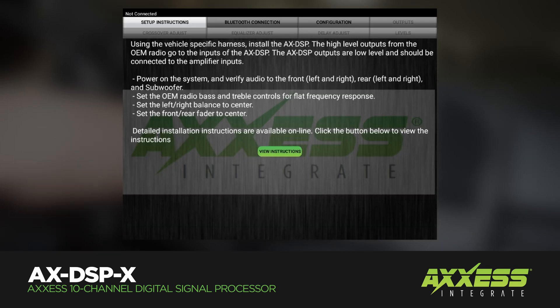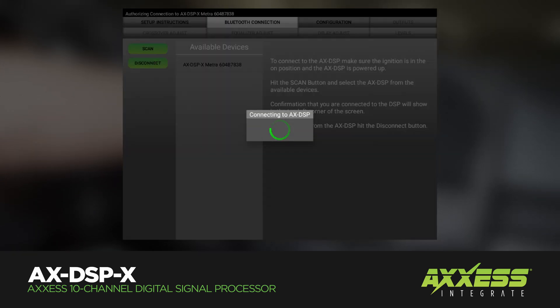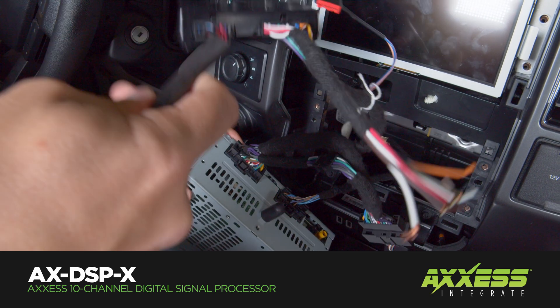The DSP-X retains OE voice prompts for Sync and OnStar, factory chimes including parking sensor chimes, with an easy behind-the-radio installation.